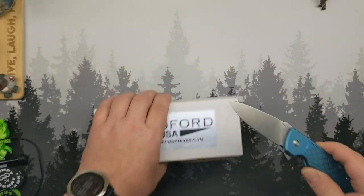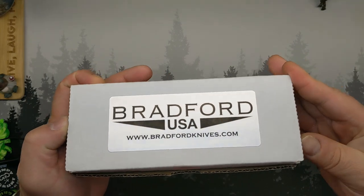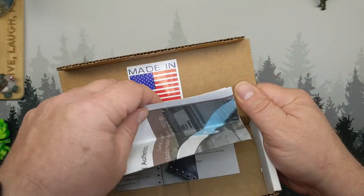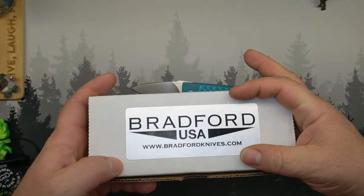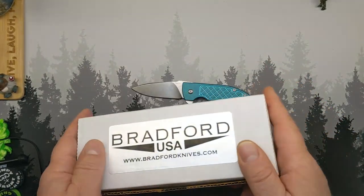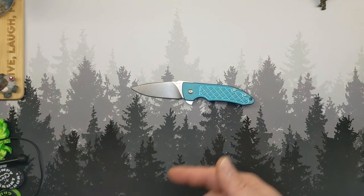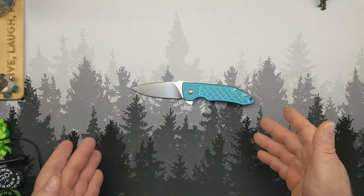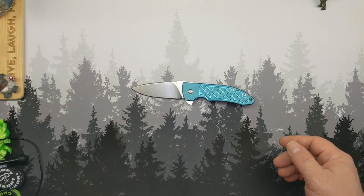I seriously appreciate Steve Clare letting me take a look at his knife. This has been an interesting few days with this one. Inside the box: Bradford USA, Made in USA, a Certificate of Authenticity with all the stats on there. I'll put them down in the description for you if they're pertinent. It's a stout cardboard box to match the stoutly built knife. It is a seven and a half inch long knife, and exactly half of that is blade, and about three inches of that is cutting edge.